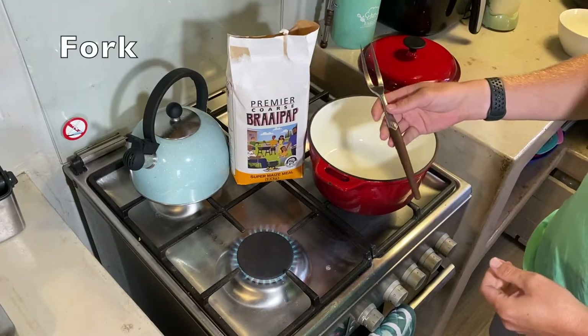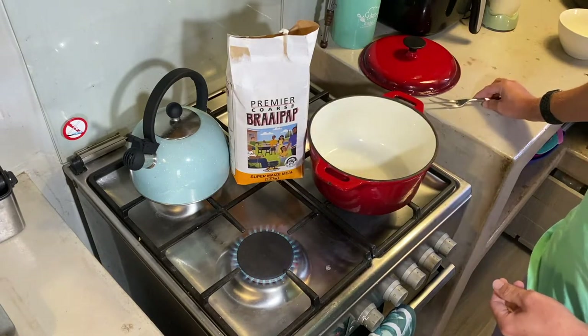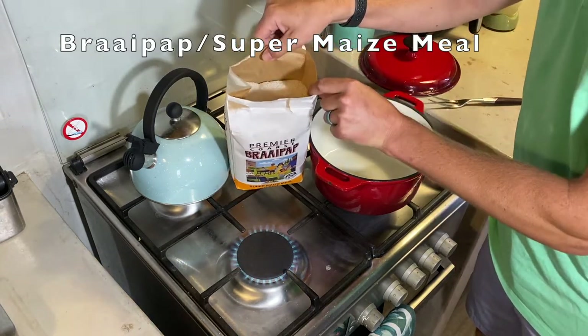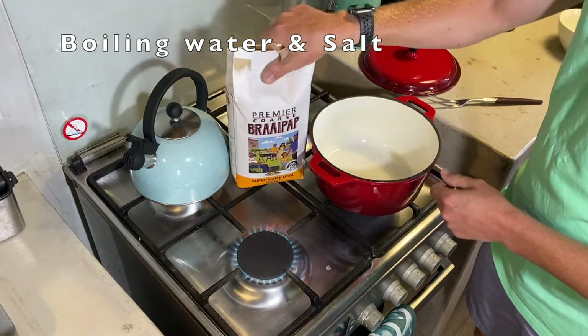For the first part of krimelpap and wors you will need a twettant vurk or a fork like this — you can also use a normal fork. You will need some super maize meal, which is a very coarse maize meal. You also need some boiling water, salt, and obviously a pot — a cast iron pot if you have one.